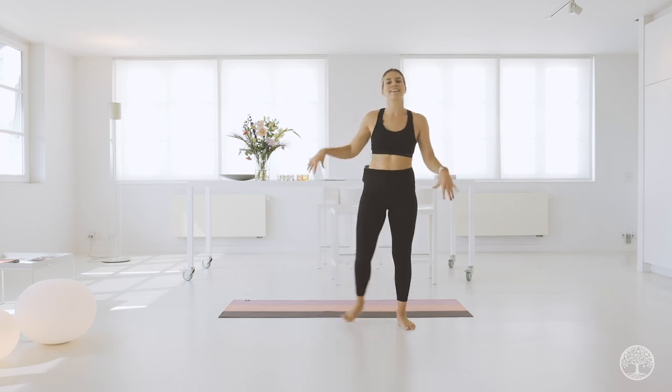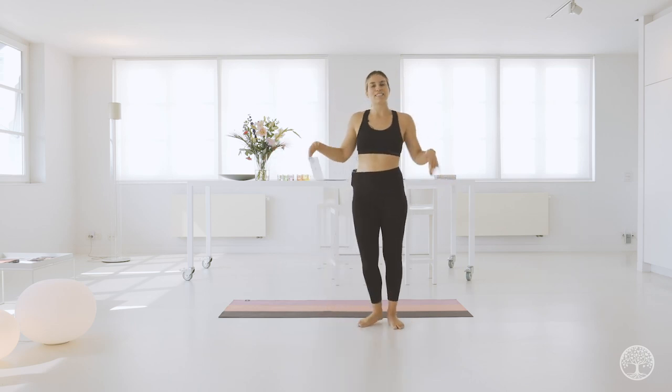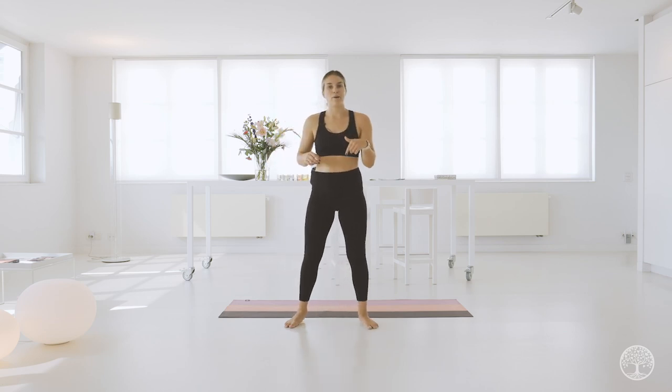Good job, shake it out. That was some serious arm work. If you want to make it heavier, you could always do this again and grab some weights. But let's keep going.